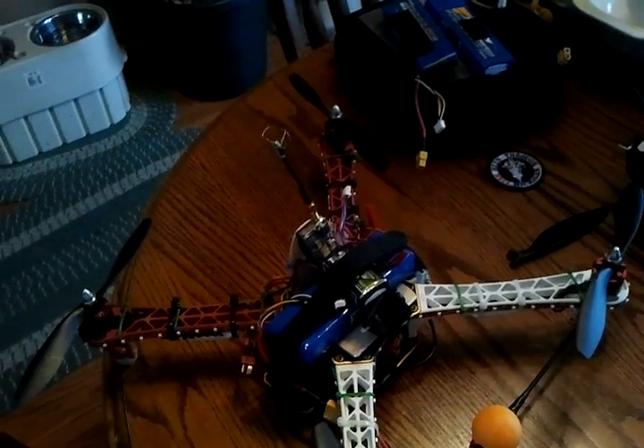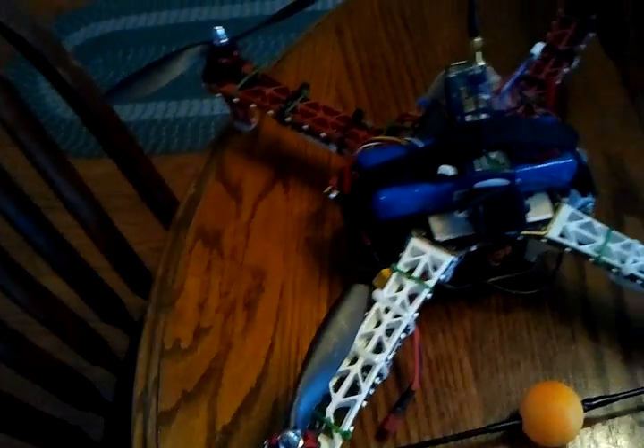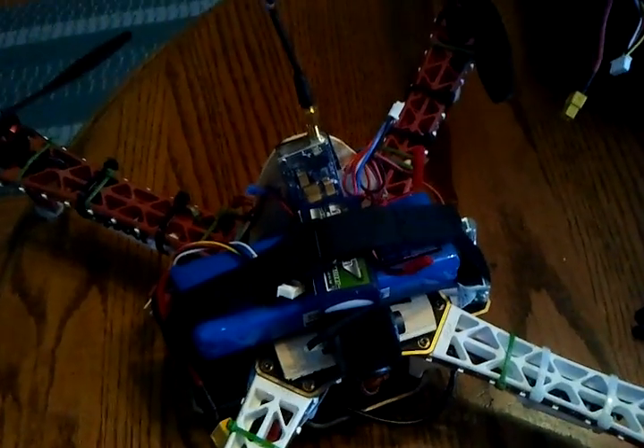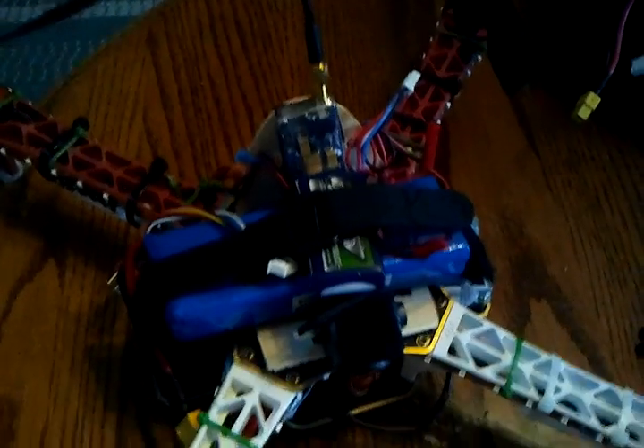Hello, everybody's asked me what I'm flying with. It's a 450 quad. I use 8-inch props. I have a 5.8 system, cloverleaf antenna, 200 milliwatt transmitter.